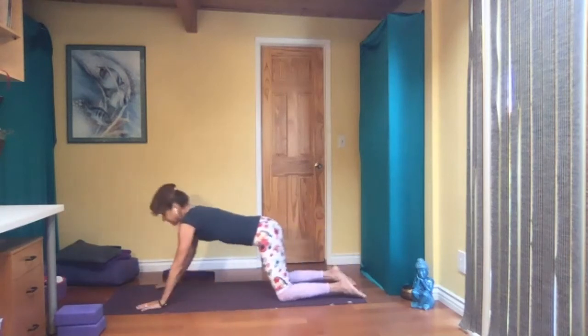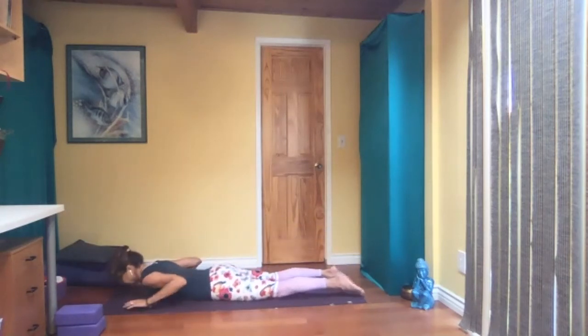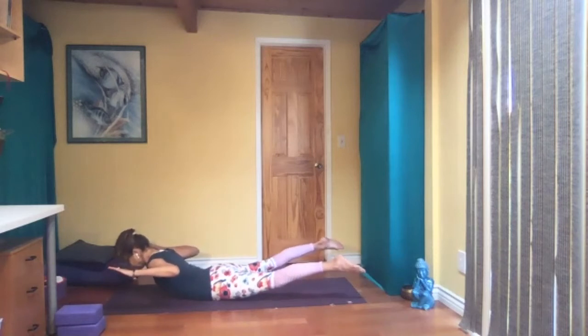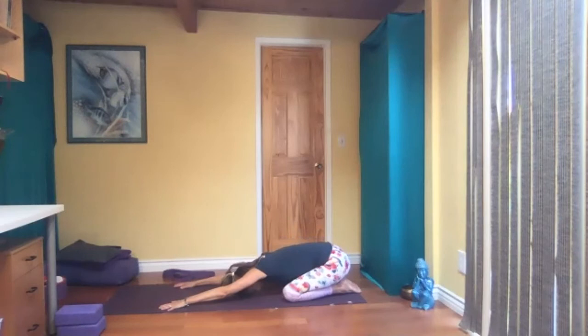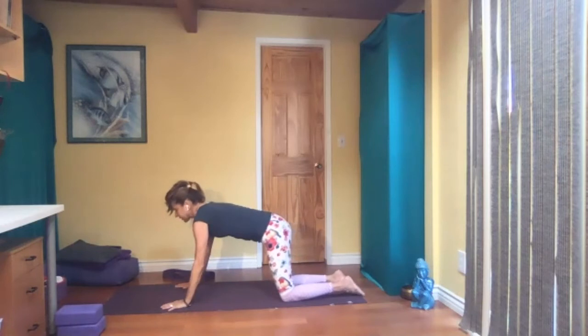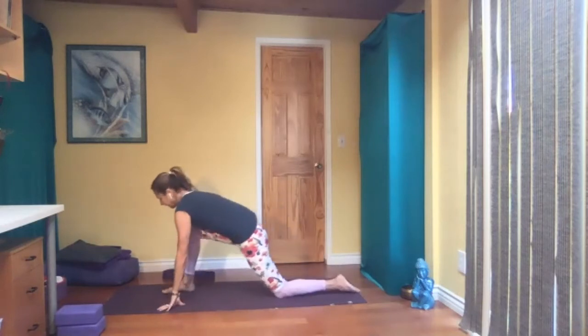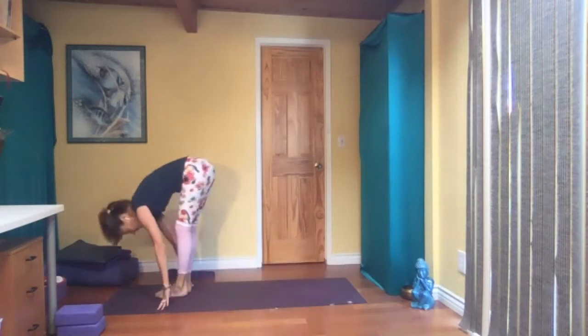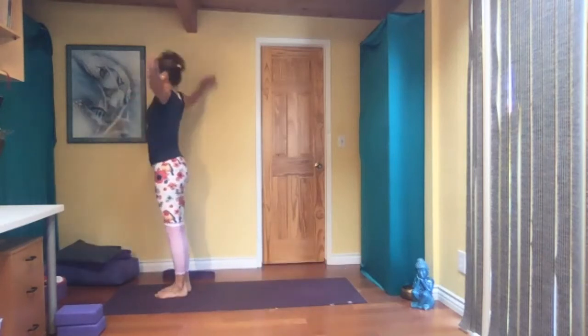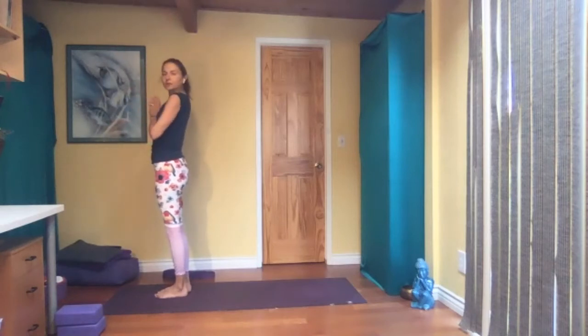And child. Come forward, belly on the floor, cactus arms, legs up — locust variation. Hands on the floor again, come to child. Inhale, all fours, and this time left leg forward. Tuck your back toes, step forward, fold in half. Inhale, reach all the way up, and palms in front of your heart center.